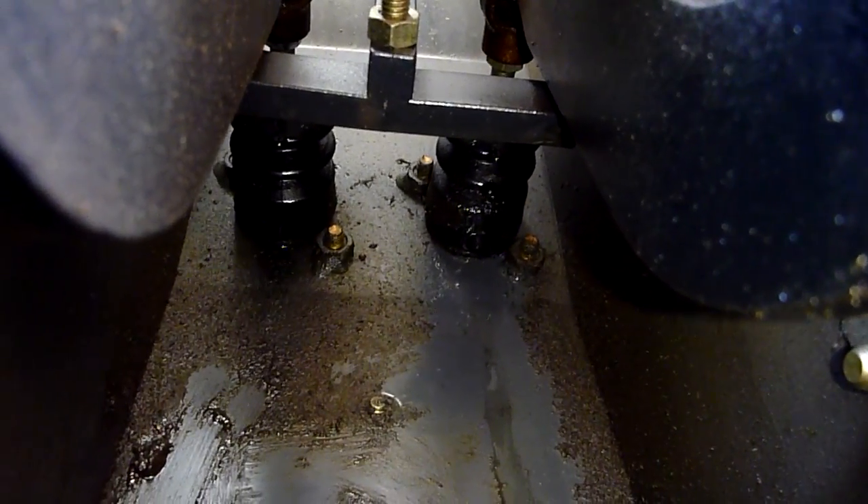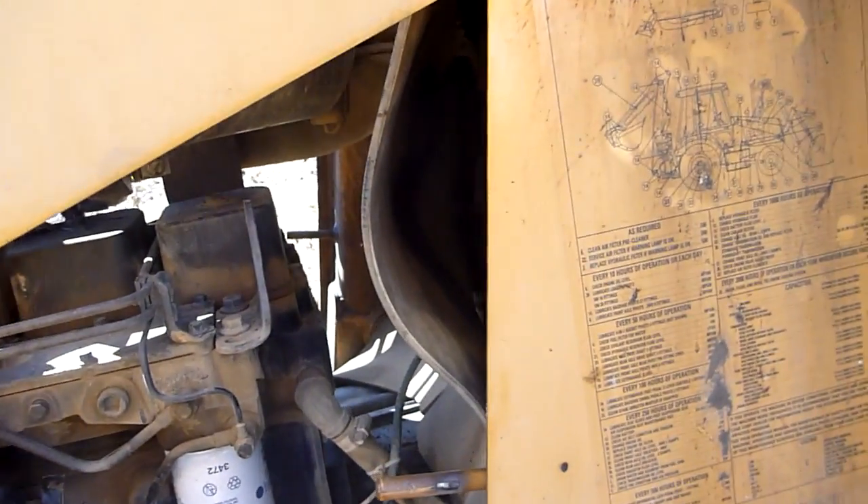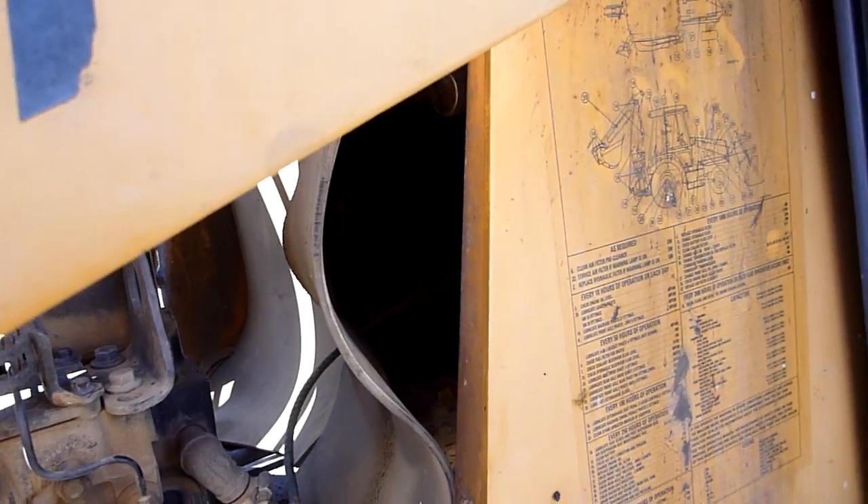It seems to be worse inside in the cab where the brakes are than out there, so I don't know if it's leaking from in here and running out there or not. I'm pretty sure the master cylinder is starting to go on the brakes, but I kind of want to get a better understanding of how the whole brake system works because I have no idea.